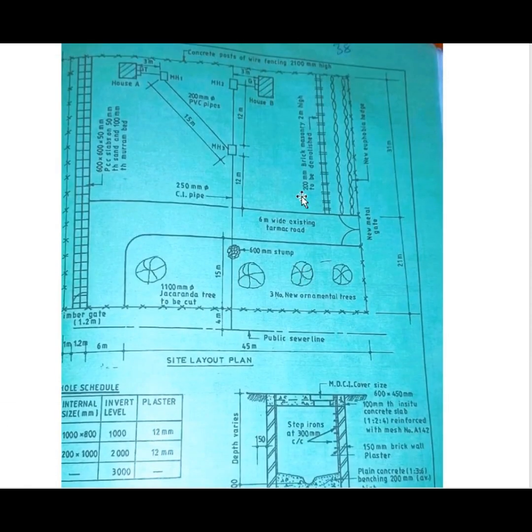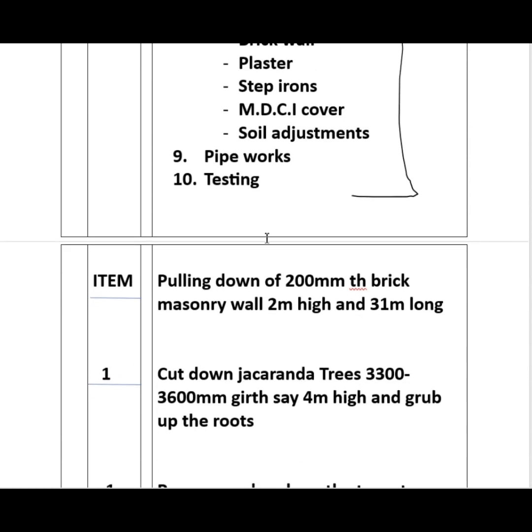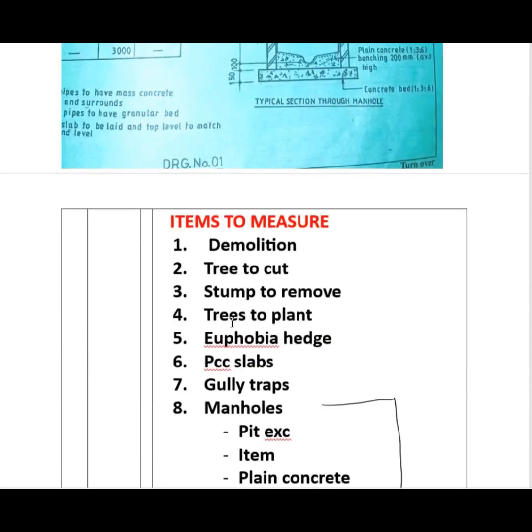What we are demolishing is a 200 millimetre thick brick masonry wall that is two metres high. The length of the brick wall runs from one end to the other. We are going to put an item, provide a sum for that demolition, and state the height and length of the wall. The item reads: pulling down of 200 millimetre thick brick masonry wall, two metres high and that measured length long. Then we move to the jacaranda trees.